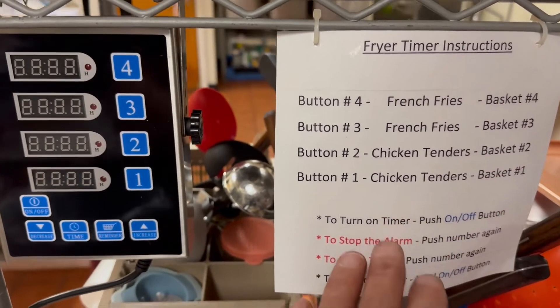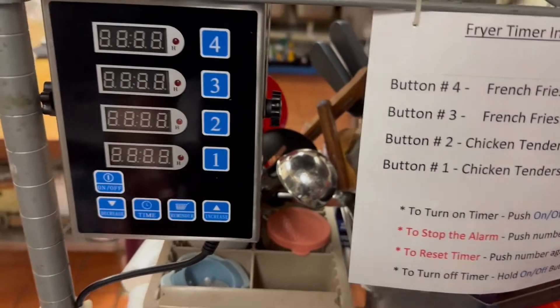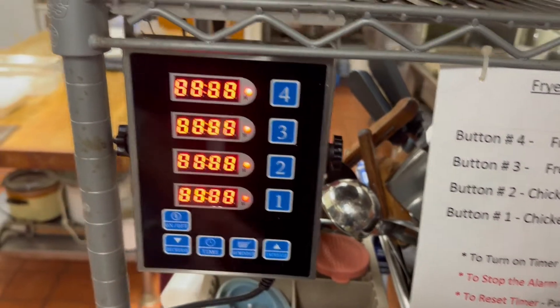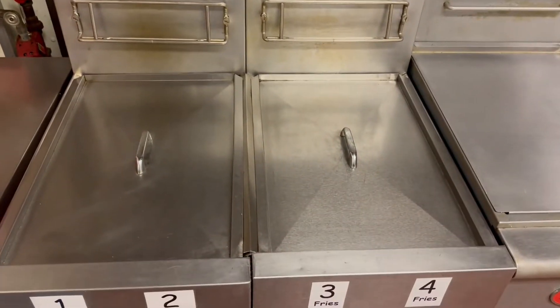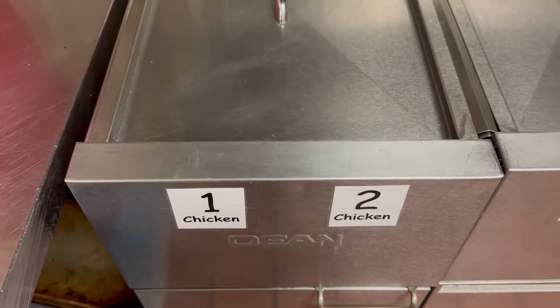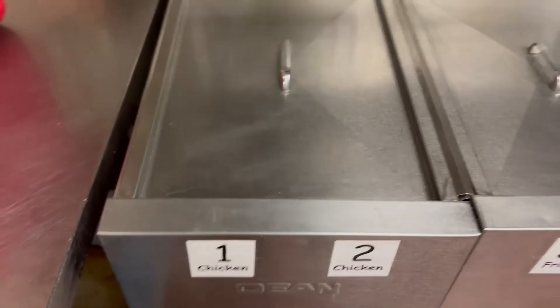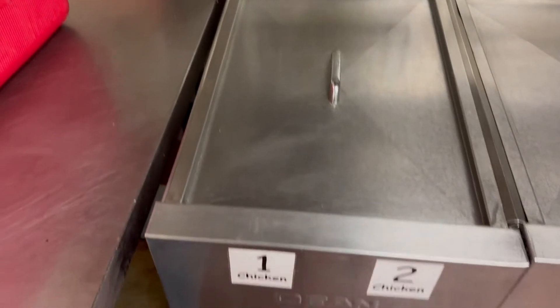We've got the cheat sheet over here you can always refer to — how to turn it on, how to turn it off — but it's pretty simple. Once we get this device on and we've got our fryers filled and they're up to temp, we know we're going to be deep frying chicken and french fries for now, so it's pretty simple.